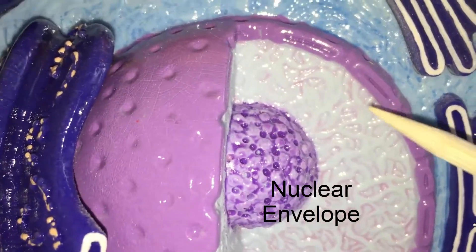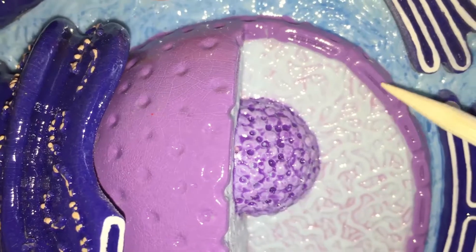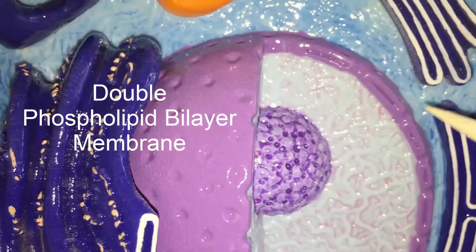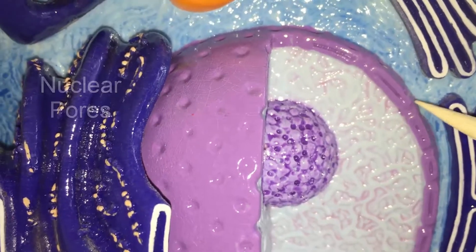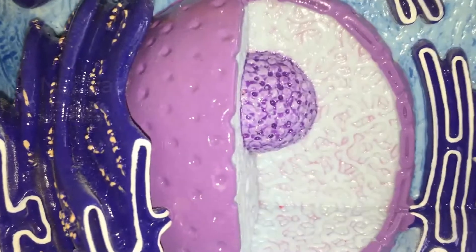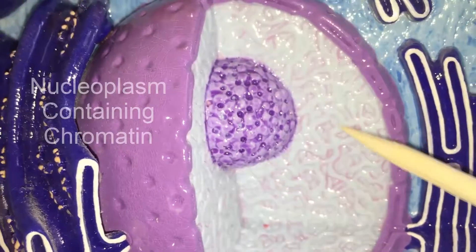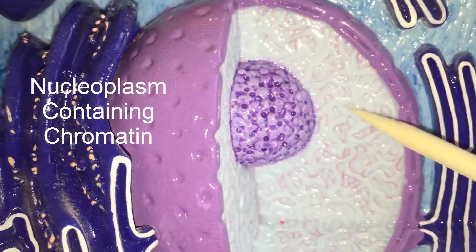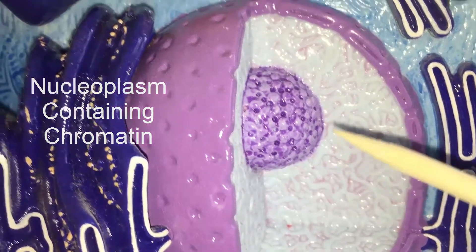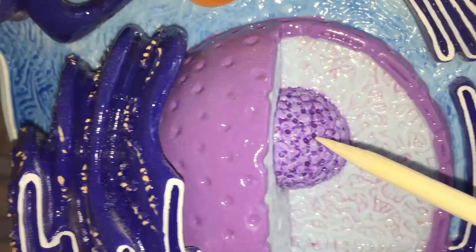Going a little closer, you can see that the nuclear envelope is a double phospholipid membrane, and then we can see the nuclear pores out here as well. And of course the nucleoplasm, and then all the little stringy things here is going to be the chromatin, and again of course the nucleolus.